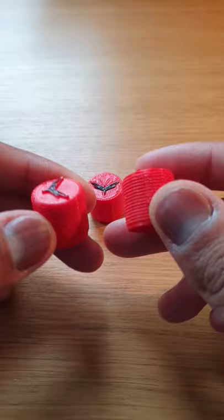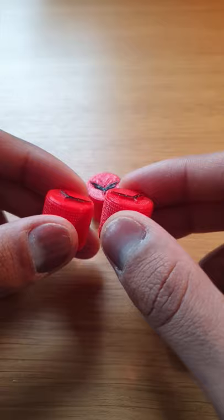Dragonfly knobs. These knobs I printed at uni with the Dragonfly logo being from my band at uni. I designed these in Blender.